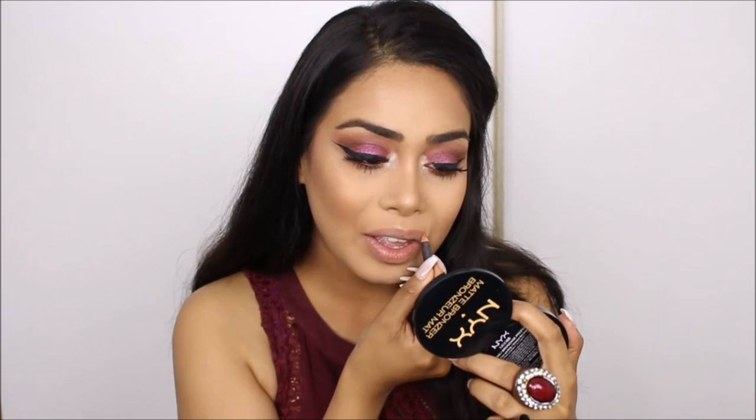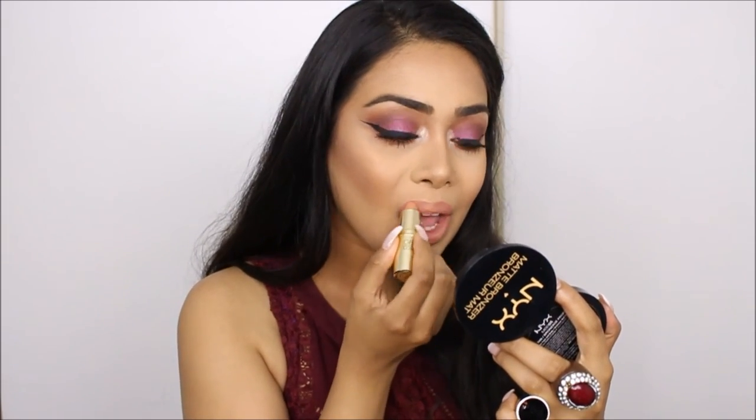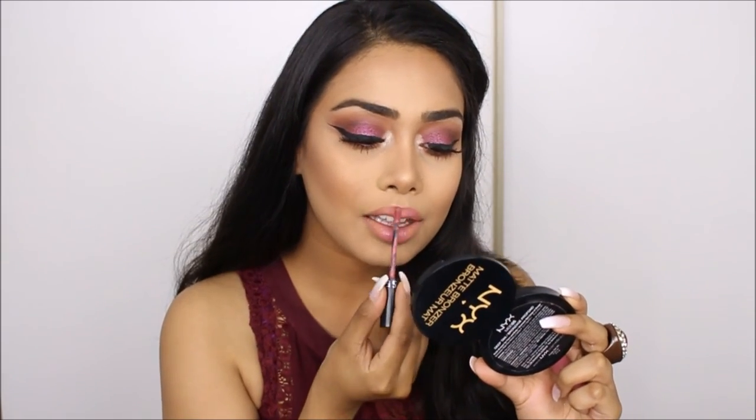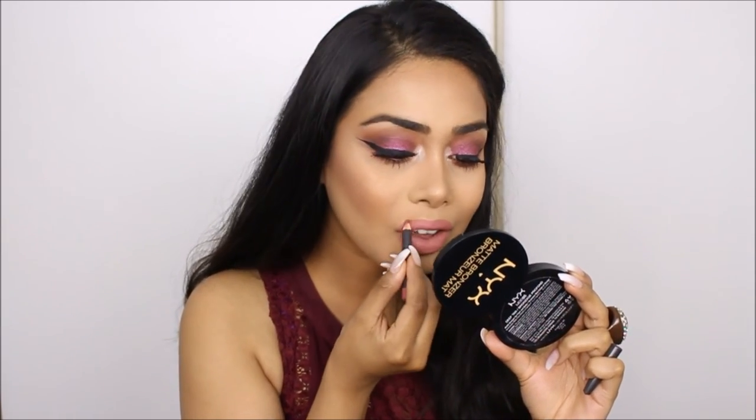For my lips I'm lining them with MAC lip liner in Boli Bear. For lipstick I'm using Gerard Cosmetics Nude and Sephora's matte lip cream in number 13, though you can totally skip the Gerard Cosmetics Nude — I just wasn't sure what I wanted. Once the lips are complete, this is the final result. I really hope you guys enjoyed this video and I will see you in the next one!